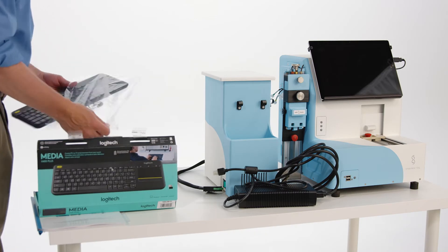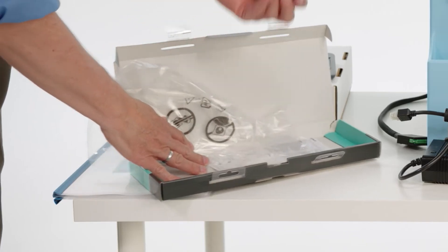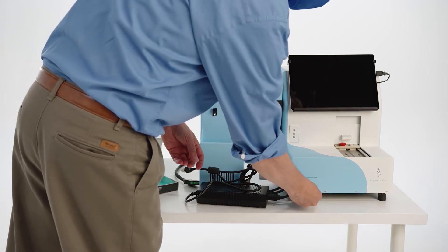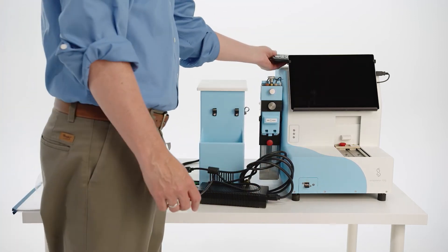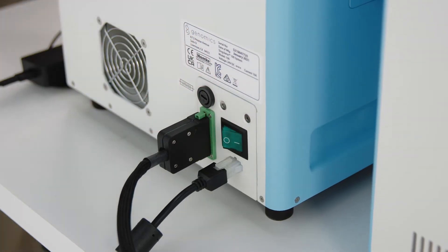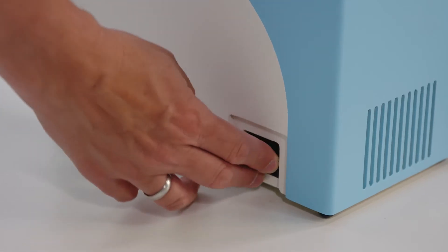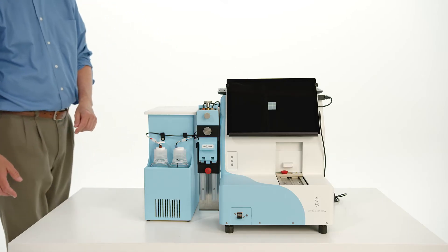Open the box for the USB keyboard. Remove the Bluetooth USB adapter from the keyboard box and insert in one of the USB slots on the front of the Singulator. Turn on the keyboard and place next to or on top of the Singulator. Plug the tablet computer and Singulator into their electrical outlets. Turn on the Singulator using the toggle switch on the rear of the instrument. Turn on the chiller unit using the toggle switch on the side of the chiller. Power on the tablet computer using the power button on top of the tablet.